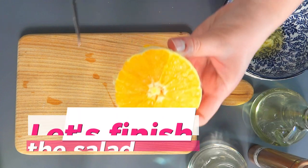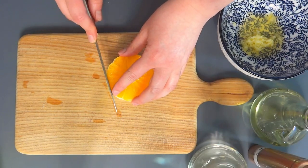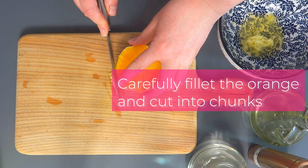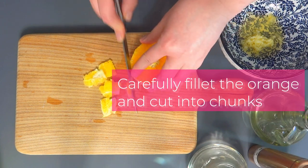The dressing is ready. Now chop some orange into small pieces, slice the onion and roughly separate the rings. Then place it over a salad mix of your choosing and drizzle with a bit of dressing.